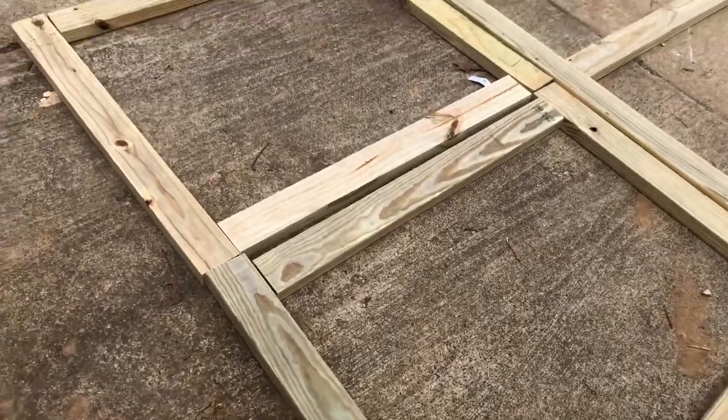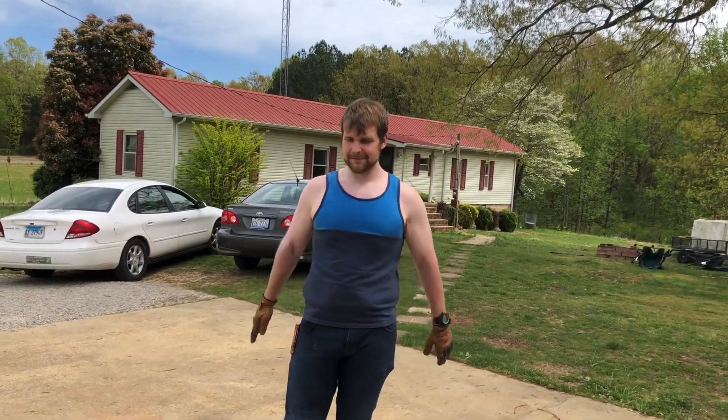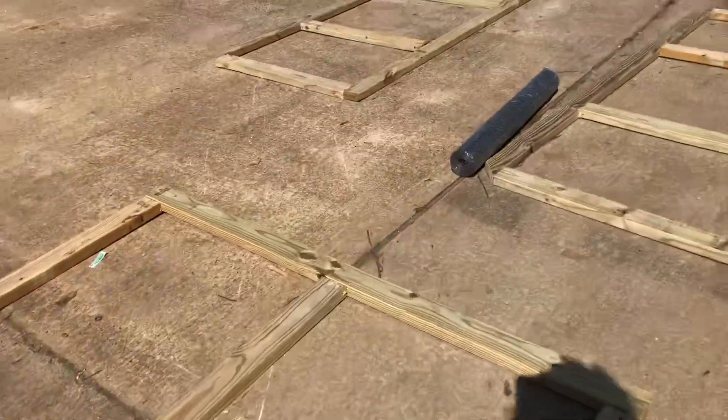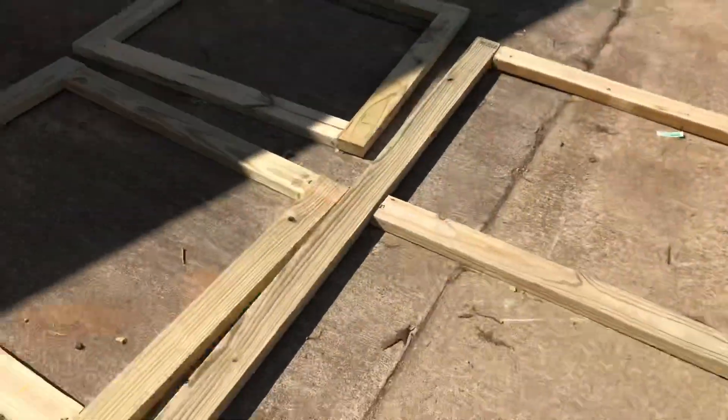Now we're gonna attach the doorway in two halves. Now we're gonna add some chicken wire and staple it to all of these frames.